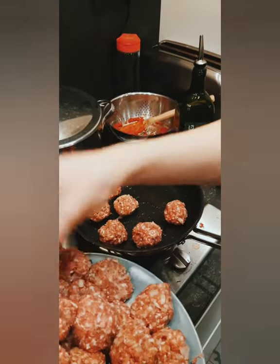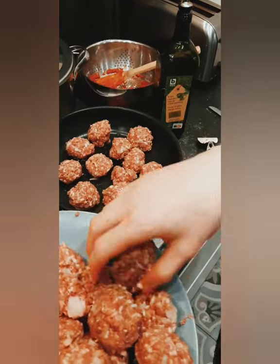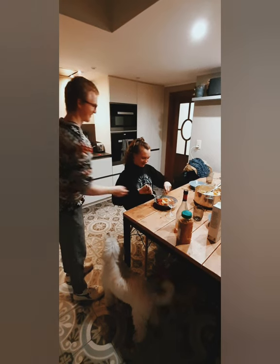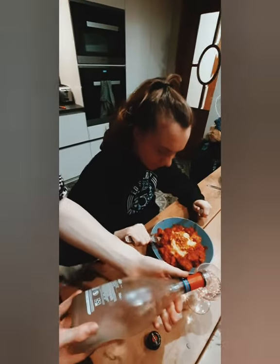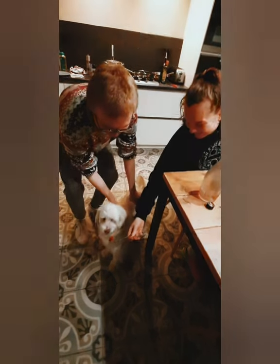Make sure the meatballs are nicely browned. Put everything in a bowl and serve. You can add fried onions as the icing on the cake as well. Thank you so much for being here with me, enjoy your meal — and also, our special client.